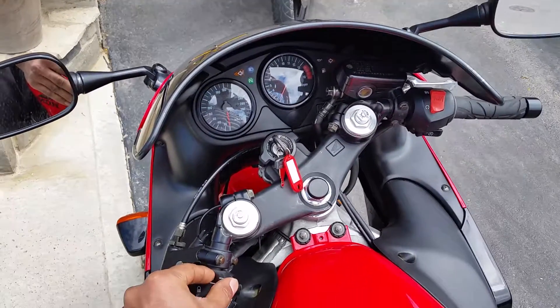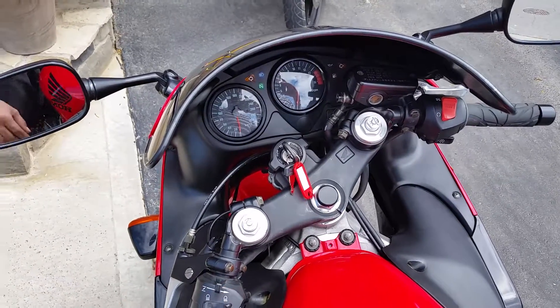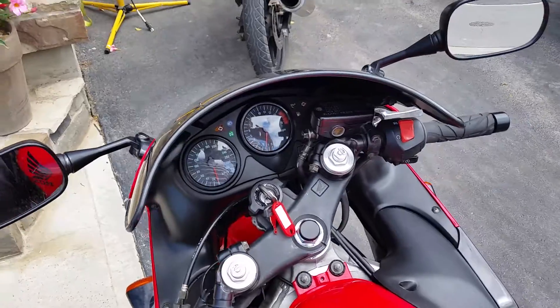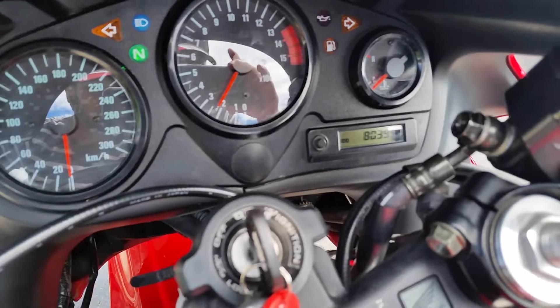Obviously it's choked. Just let it start and then shut her off. Warm up a little bit more — yeah, just a little bit more. Maybe a thousand kilometers on it.